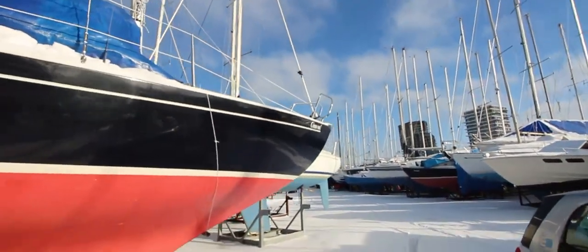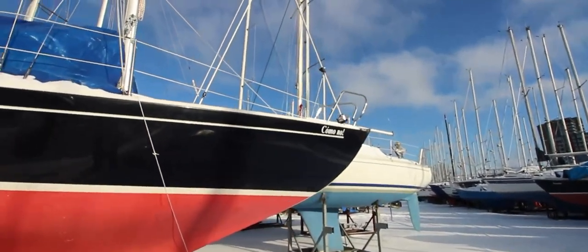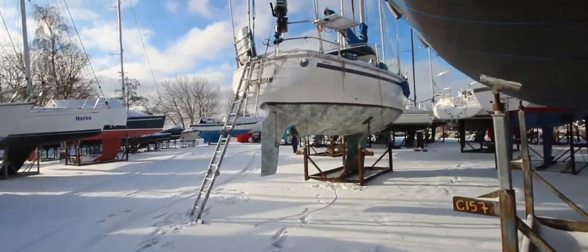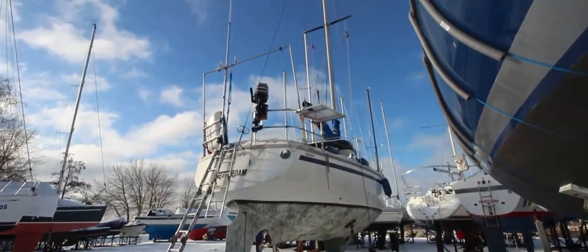This is another beautiful example of a long keel — very well kept. Beautiful little boat, by the way. Maybe if you're watching, drop us a comment. And so back to my little beauty up here.